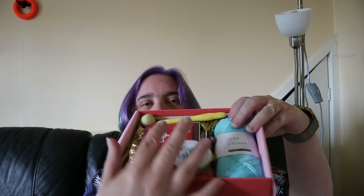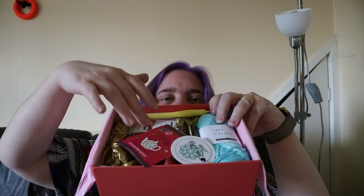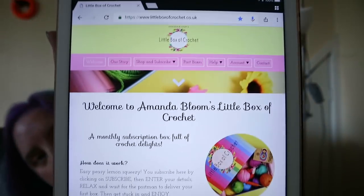So other than those two, which I'll put back in a minute, this is how it all came packed in. It's really quite pretty, nicely done with tissue paper to stop everything going anywhere. I'm quite impressed with that actually. The box I get is 20 pounds - well, it's the Little Box of Crochet at littleboxofcrochet.co.uk.